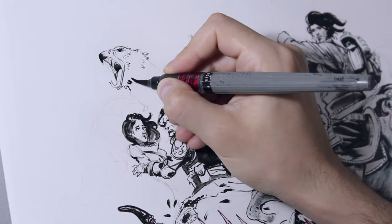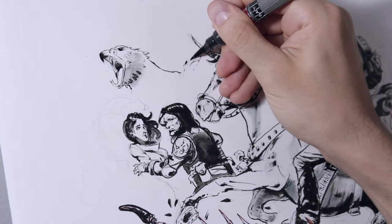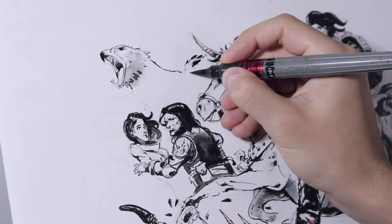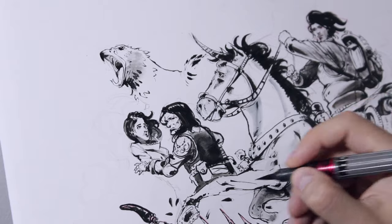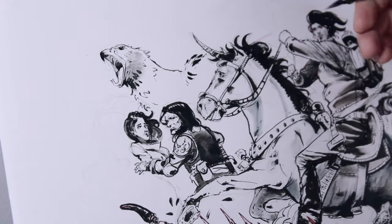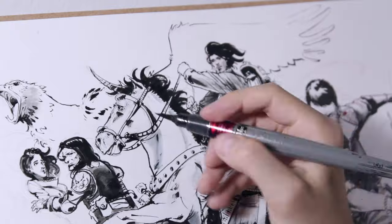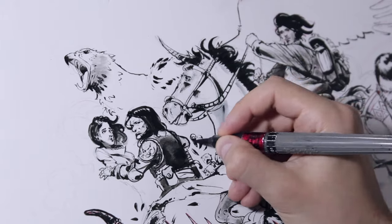Drawing an animal's fur is no easy task, whether it's fur or feathers, like in the case of this griffon. I try to give the illusion of a surface made of many feathers using precise and measured brush strokes. The midtones help me better see the volumes and understand which areas need to be darker and which lighter.